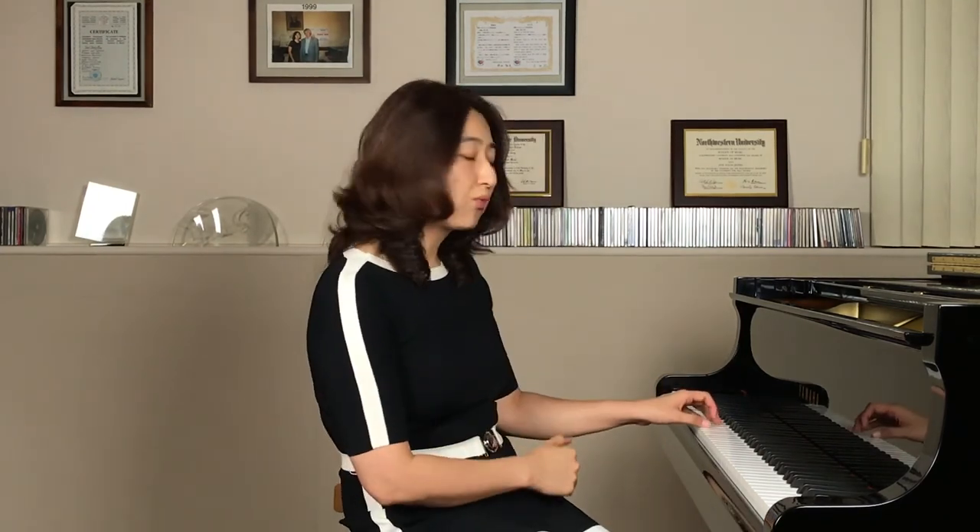Practice the left hand a couple of times, then add both hands together and play it. That's going to be your homework for this week. If you have any questions, just send me a message or email me and I will respond to you. Stay cool, and I will see you next week. Bye!